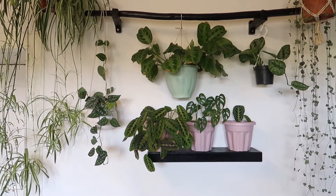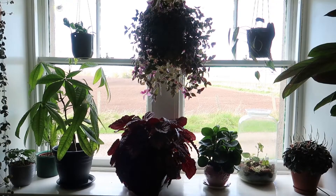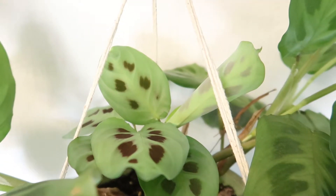This kerchoveana is receiving medium to low light, about 12 feet away from my north-facing window, along with other plants. It's very happy here — as you can see it has new baby leaves, super cute.